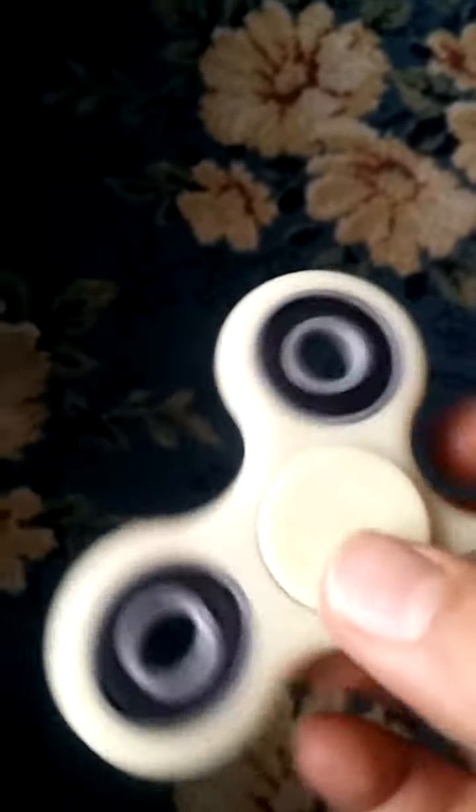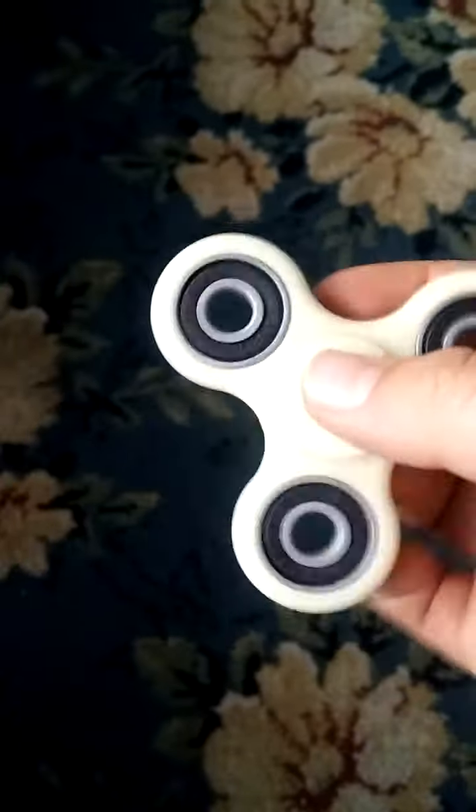I couldn't come up with any new YouTube video idea, so I thought it's a good time to show some of my fidget spinner skills.